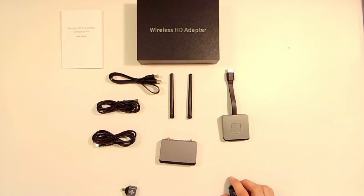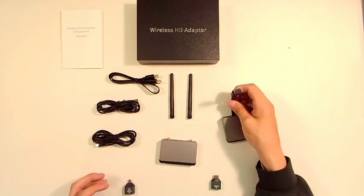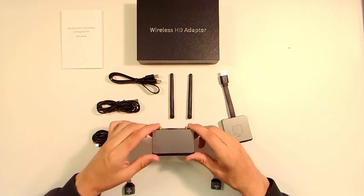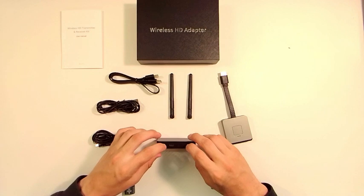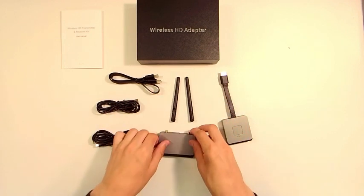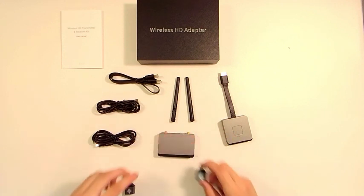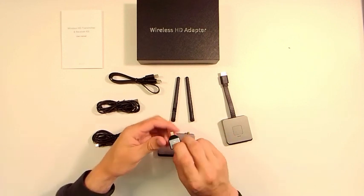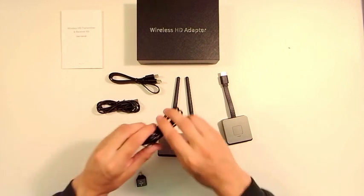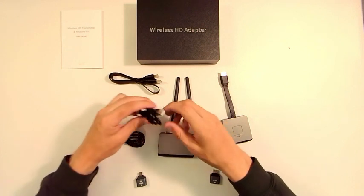Taking a look at what comes included inside the box: we have our transmitter first, which has an HDMI male end to it, as well as the actual receiver, which you plug both antennas into the ends of — and those are what's going to provide you accurate HD video quality. Then we have an adapter for HDMI to micro HDMI, as well as an HDMI to mini HDMI. And over on the left, we have a USB-A to USB-C cable, as well as one more just for good measure.